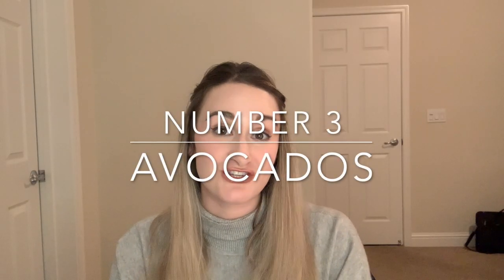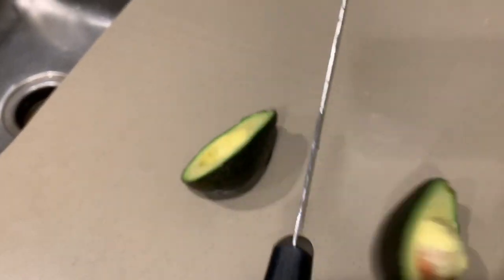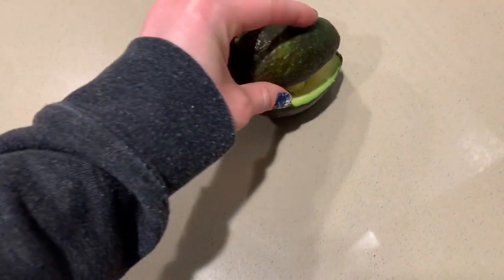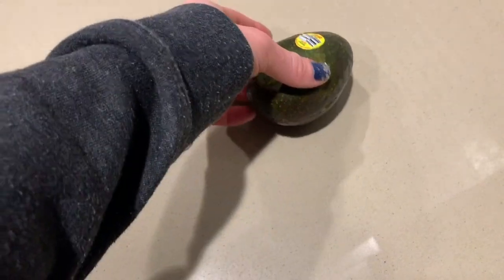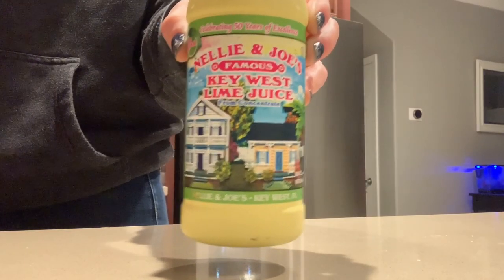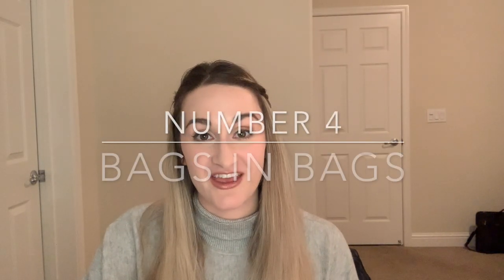If you want a way to keep your avocados fresher a little bit longer, use this tip. After you use half, save the other half of the avocado shell and also save the pit. If you're only going to use half at one time, put it back together and then cover it with foil or saran wrap. If you want to go the extra mile, rub the other side with some lime juice or lemon juice to help it from turning brown.